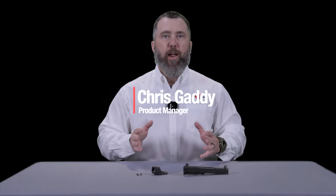New from Trijicon is the RMR-HD, the next evolution of the RMR. Built based off of user feedback from the current generation of the RMR, this new RMR-HD has a number of features that enhance the end user's capabilities.